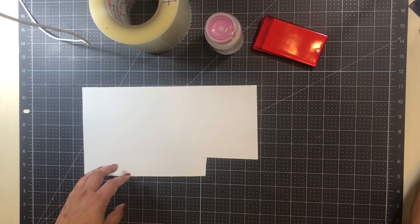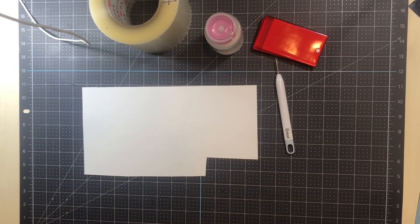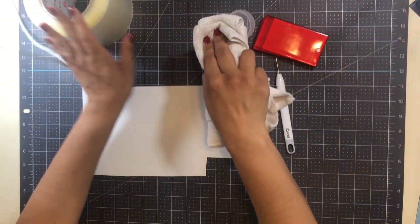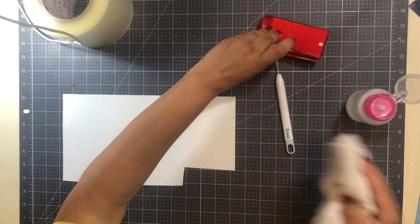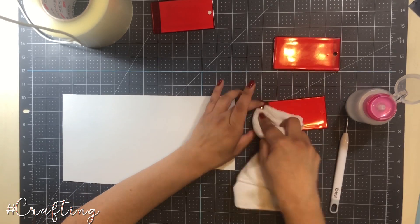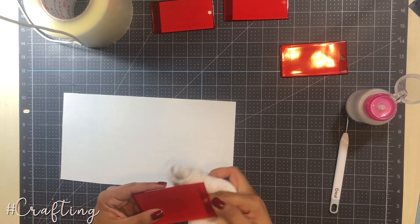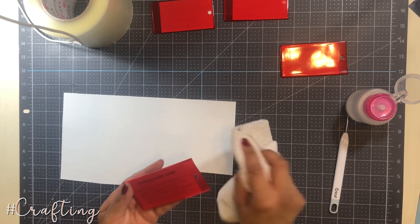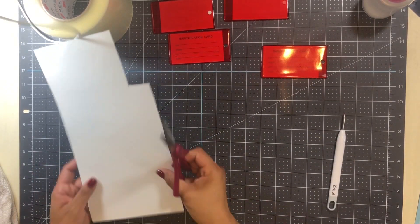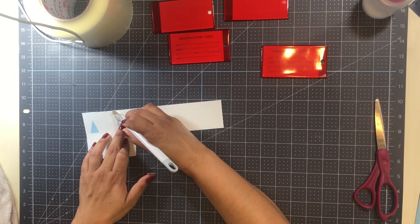I also used a weeding pick — this happens to be the Cricut one, but you can use any type of weeding pick. If you don't have one, I've been known to use a push pin in the past. Then I also used a cloth with the rubbing alcohol. Here I'm just taking a little bit of that rubbing alcohol and a microfiber cloth to remove any oils that are on the luggage tag — that's going to help make sure the vinyl really adheres.